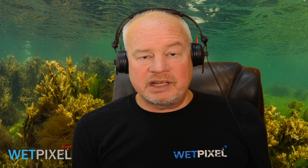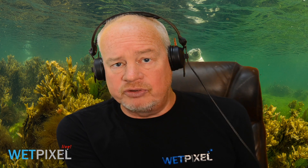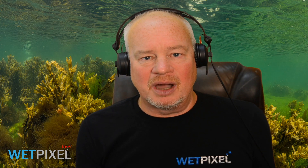Hi, welcome to Webpixel Lite. My name is Adam Hanlon, I'm the editor of Webpixel, and we'd like to thank iKaLite for sponsoring this episode. iKaLite do a huge range of housings, ports and strobes available for a wide variety of cameras, so please check them out at iKaLite.com. I'm very happy to be joined by our regular contributor Alex Mustard.